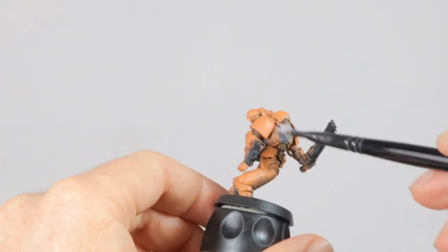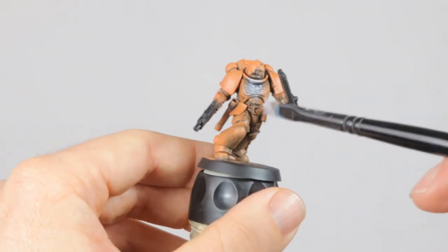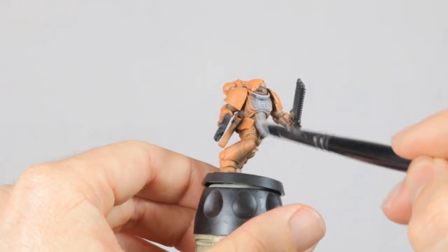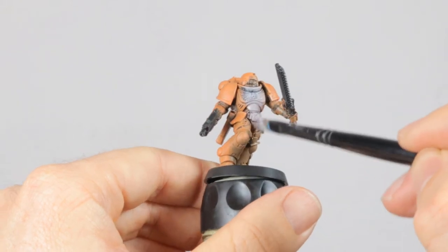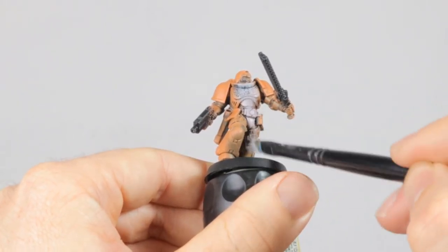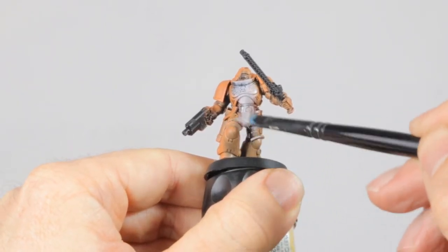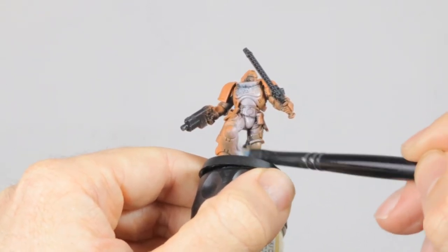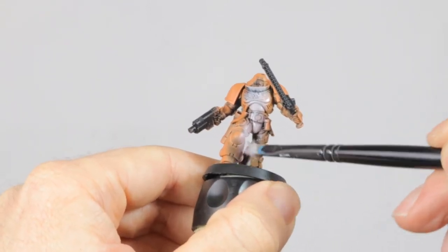For the second step I want to get the chest and the inner sides of the legs and arms white. If you've seen my other video where I paint a Ravenwing Outrider, you know that you shouldn't use white when painting white, and so here I am painting with Grey Seer. I'm again working fast and messy — this is a test model after all.